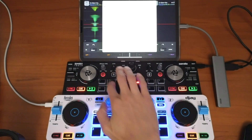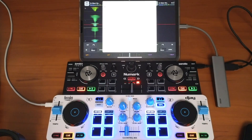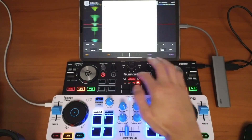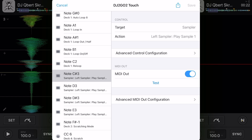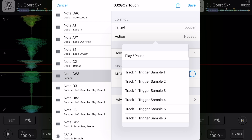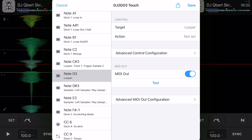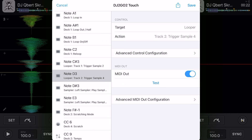I'm also going to change the pads — I'm going to have them control the looper. Right now they control the sampler. So let's change it to the looper: press the pad mode button, switch from sampler to looper action, and assign trigger track one and trigger sample two. Then boom — looper is set.